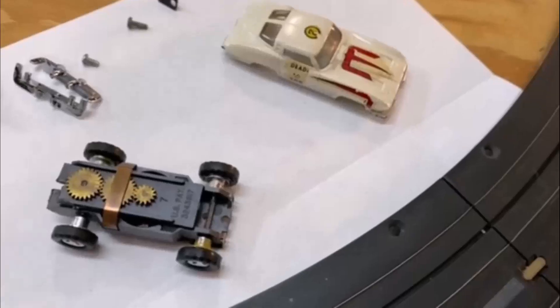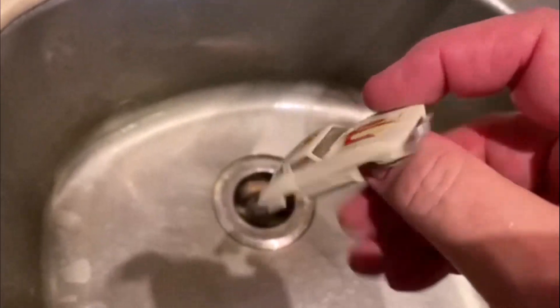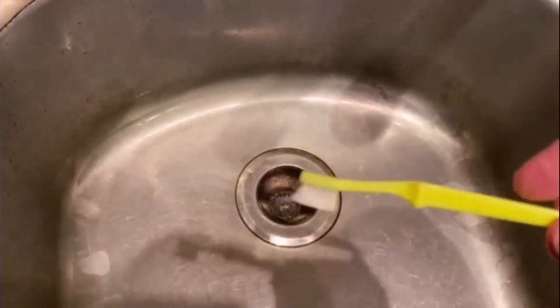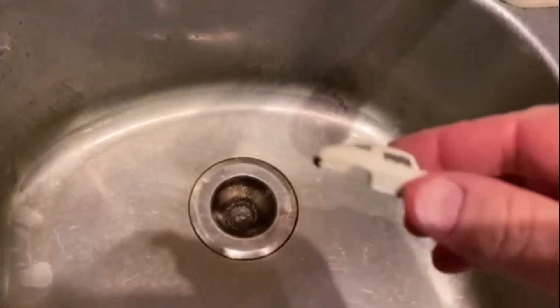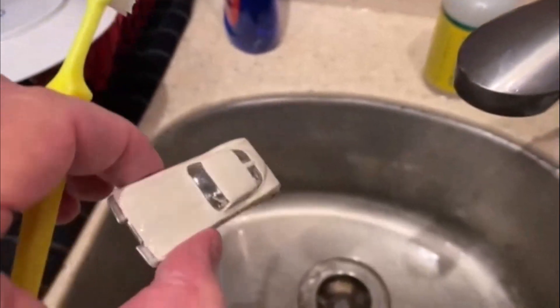We have to clean up the body. I'm gonna take that and get it soaked in some warm water and try to get the decals off. I'm at the sink — I got one side done, still got some more to do. With warm water and this toothbrush — it's like a baby's toothbrush, very very soft — it's not gonna mar or scratch the plastic at all. Let me get it back into the water and get the rest cleaned up.